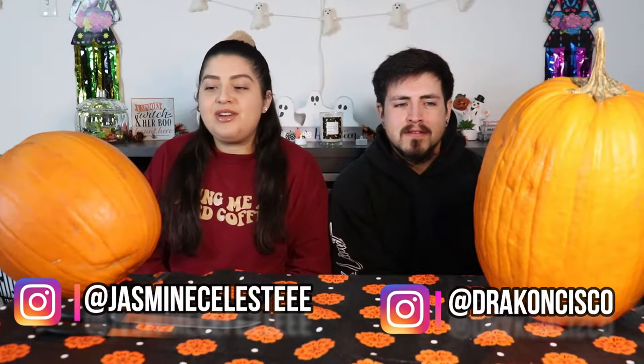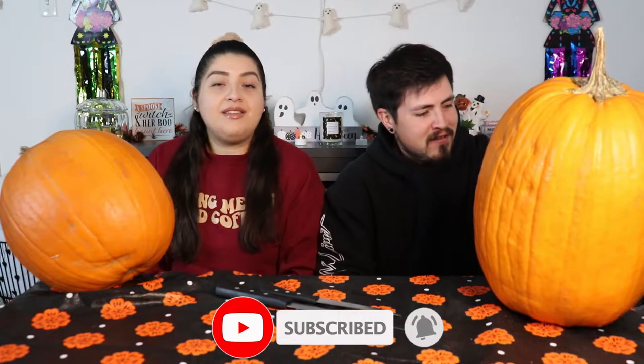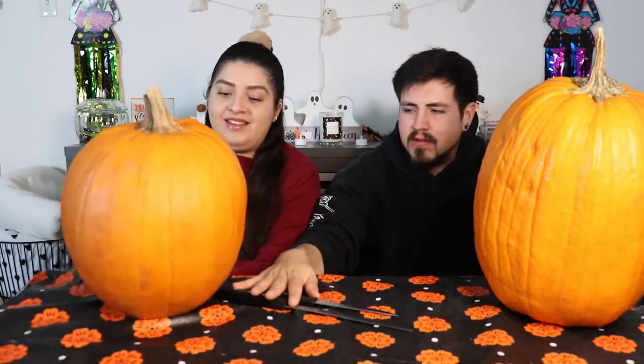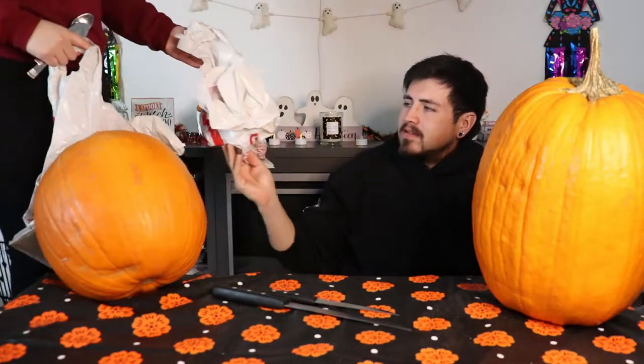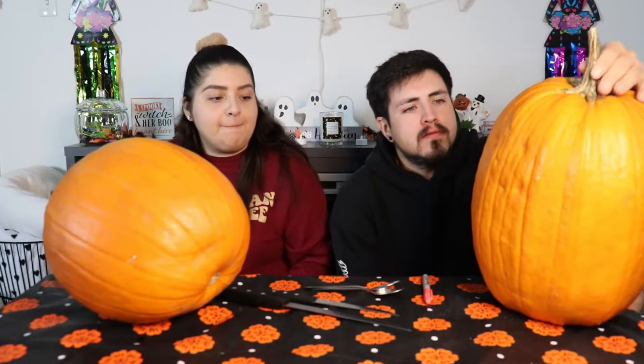Hey guys, welcome back to our channel. My name is Jasmine, and I'm Cisco, and today we are gonna do our pumpkin carving video — finally! We haven't gotten any of the stuff yet, so we're just gonna use our regular kitchen knives and stuff. We tried to look for the extra carving kit but everything was sold out, so I'm just gonna use knives, probably like a spoon or something.